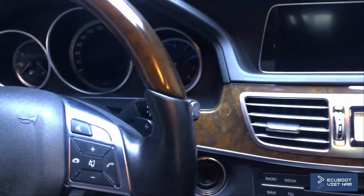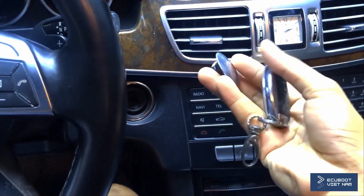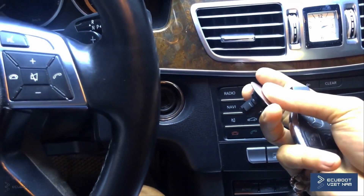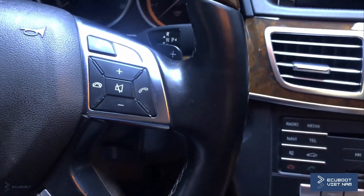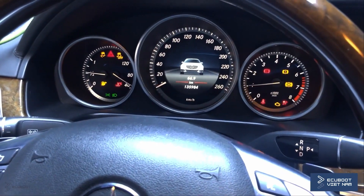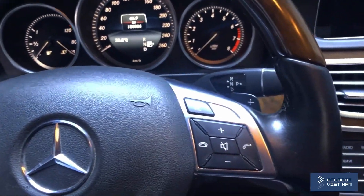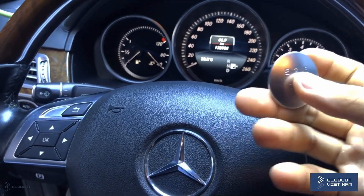Hey everyone, this is ECU Boot. For today's video we're going to show you some functions of the Keyless Go on a Mercedes E400 W212. In my hand there's a key and a button — these are things that will replace each other on this specific system. Normally with a key you can turn the ignition on and off and start your engine by spinning it, however you can replace it with this button.